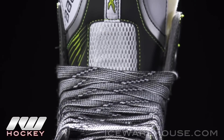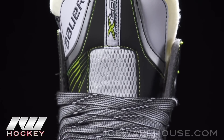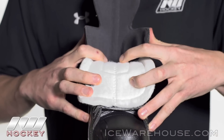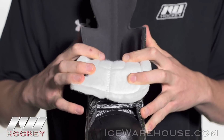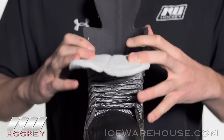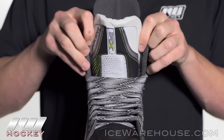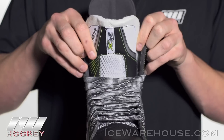Looking at the front, we've got that nice metatarsal and lace bite protection backed with some good foams. Flopping it over, you can see it's a two-piece 40 ounce white felt tongue — very traditional and I really like that. It really allows you to flop it over if that's what you're going for, or you could just tuck it under the shin guard for a nice anatomical fit.